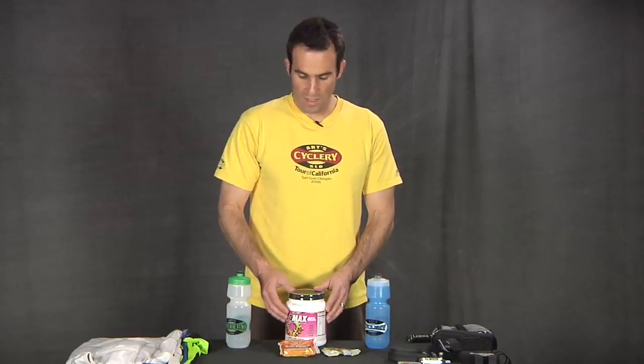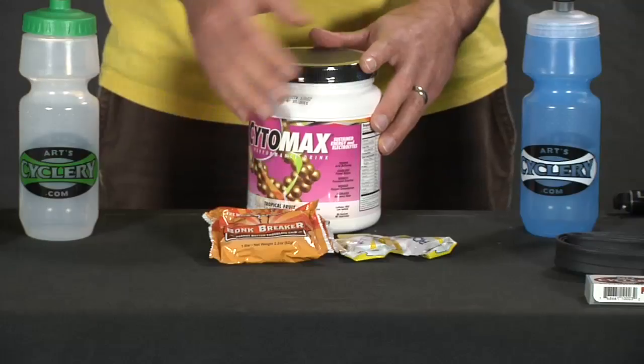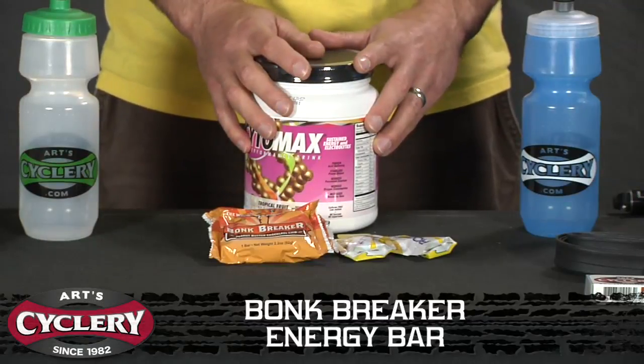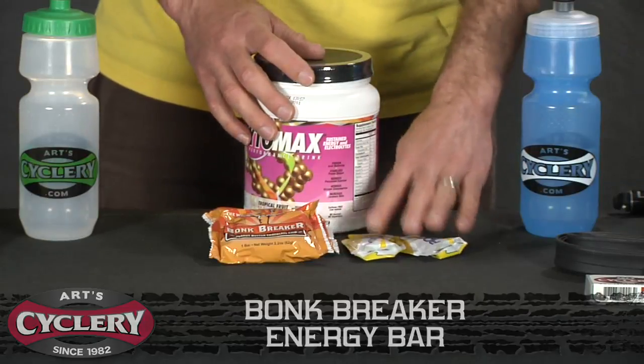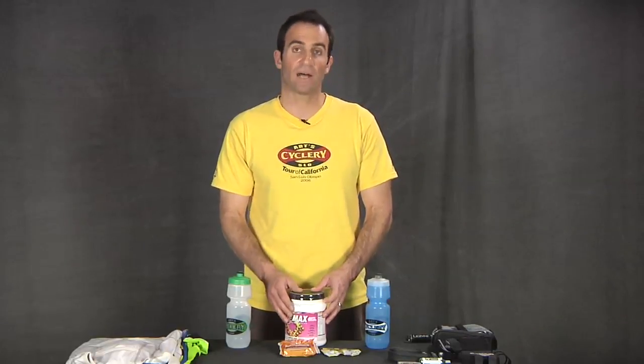Next you're going to need some food or energy to ingest out there as well. It's a good idea to take along a bar or two. These are by Bonk Breaker — we really like these; they're all natural and they taste great. You're also going to want a gel or two. The gel is just a quick hit of energy, lasting anywhere from half an hour to 45 minutes. On longer rides, keep a steady intake of gel and then maybe a bar every hour or so.